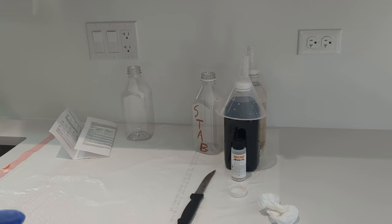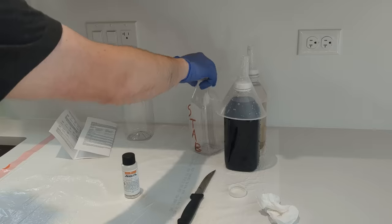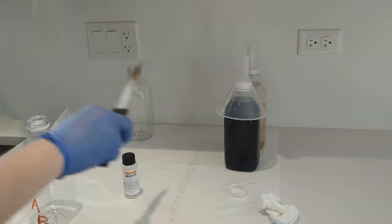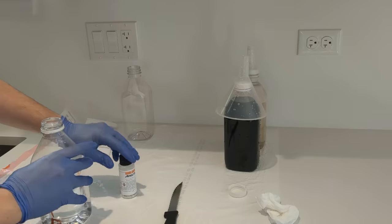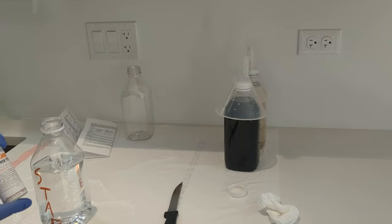We no longer need any of our fancy stirring stuff because all we have left to do is the stabilizer, which is not temperature critical and there's only one component. I'm not going to put in water first. This is photo flow as well as the stabilizer, so it's going to be a bit sudsy because it's literally a bit of soap. I can see there's a spot of the Blix over there — be very mindful of where stuff goes.